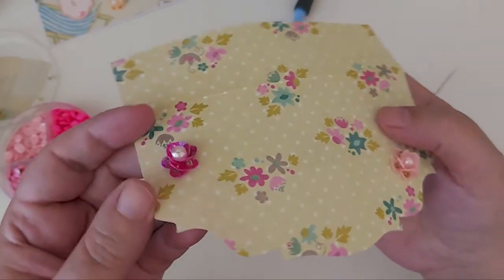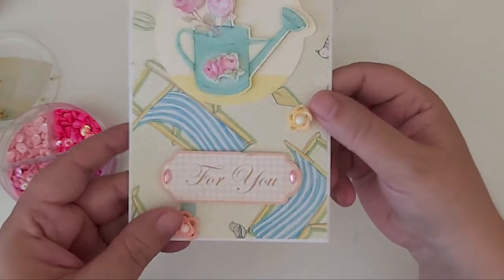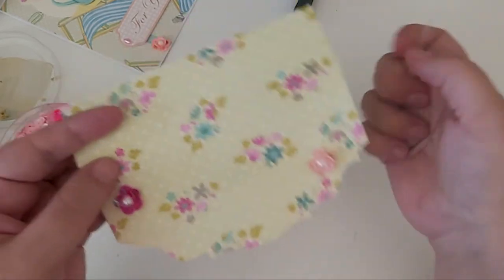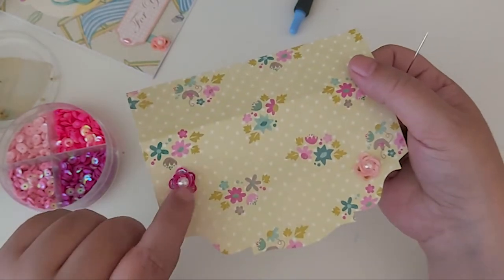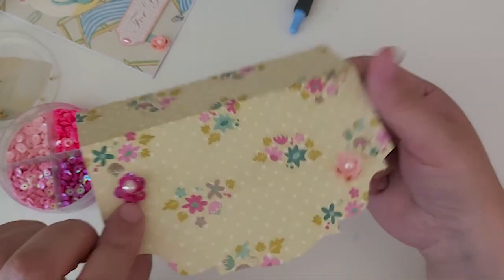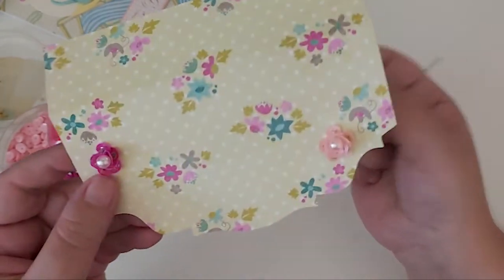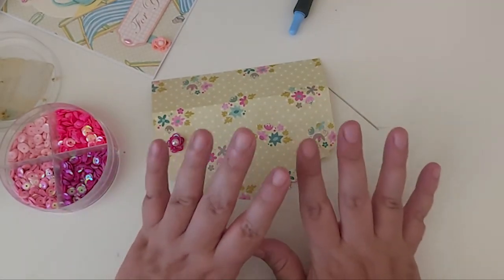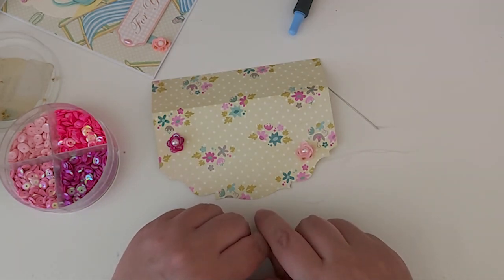I think they're really cute and they're so easy to make. You could do them on all different projects — like I said I've done them on this card. If you're making albums you could do all your stitching and then add a couple of flowers, sew those on and then attach and make your album covers and things. So that's it guys, I hope you enjoyed this tutorial. If you have any questions leave them down below and I'll try to answer them. Thank you all for watching and I'll catch you in my next one — take care, bye!